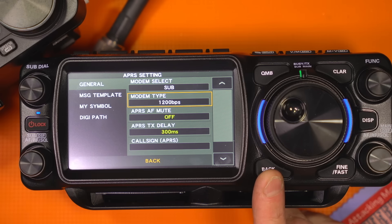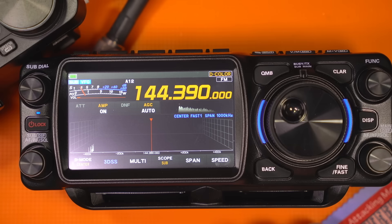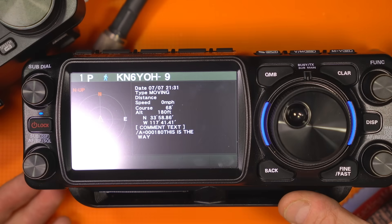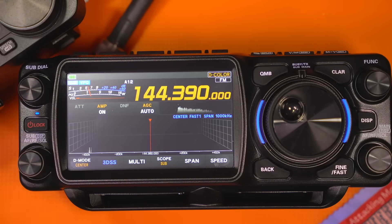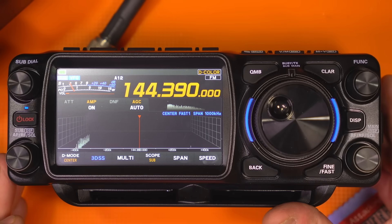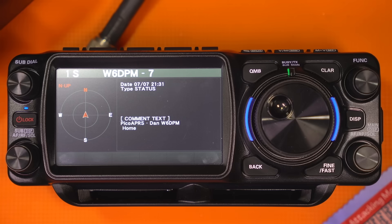Set the modem to 1200 and it will start working immediately. The reason it defaults to 9600 is probably for the Japanese market, which largely uses 70 centimeters. You can already hear the beeping — hopefully we are getting beacons. And there we go, we got a pop-up with information about the individual station. That is working perfectly. Frankly, this radio wasn't even picking up other stations before — it was not very sensitive for APRS, which was pretty frustrating since that was one of the big features.